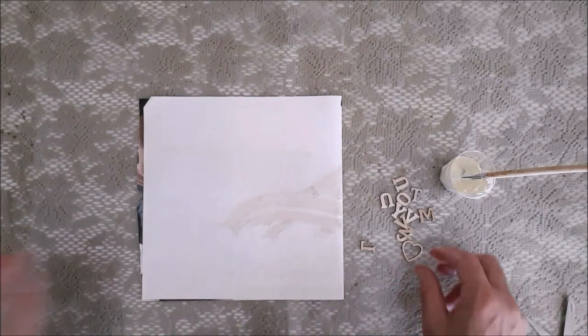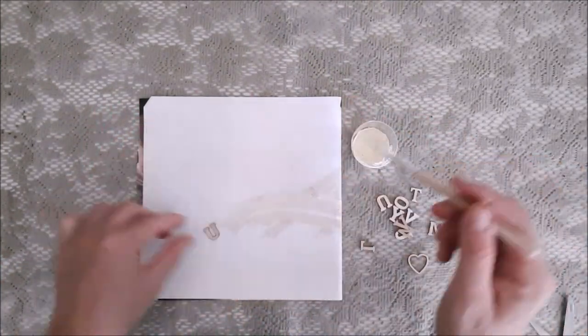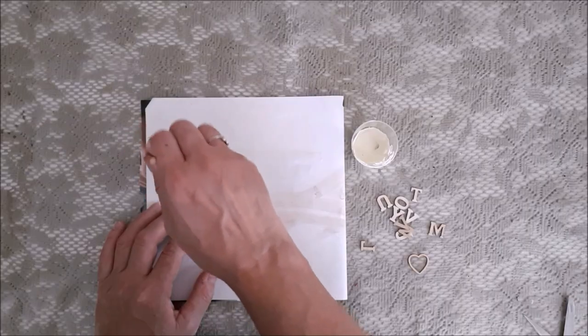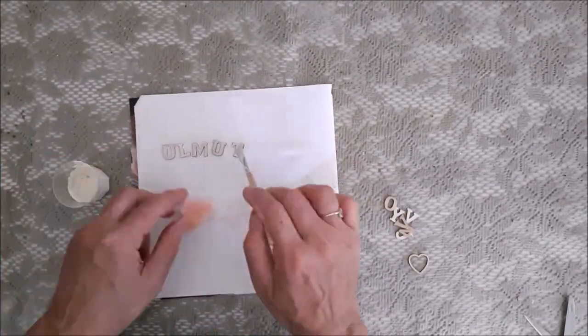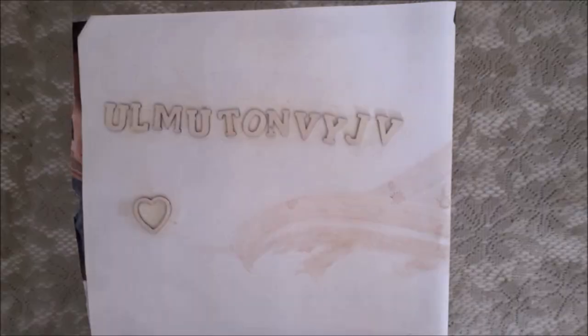I helped myself with some double-sided sticky tape and I painted the letters an off-white creamy colour to contrast with the rusty colour. I could have left them simply as wood — that was nice as well — but I just thought I'd like a bit more contrast, so I painted them.